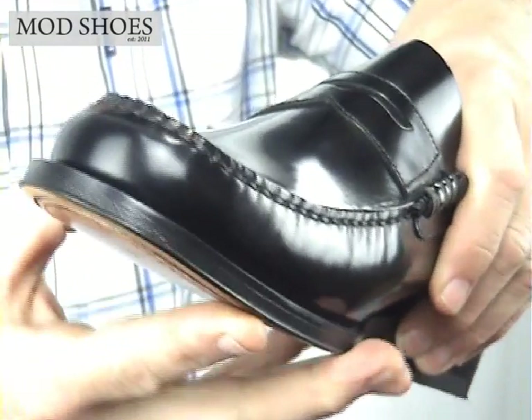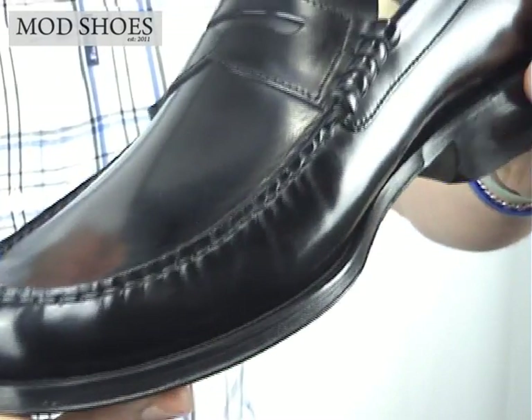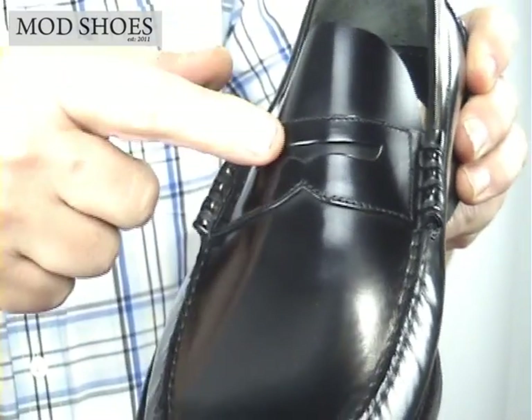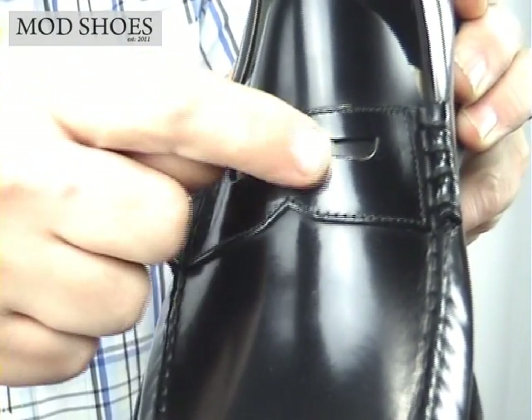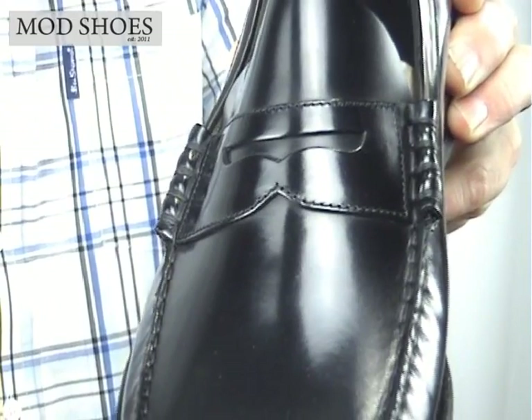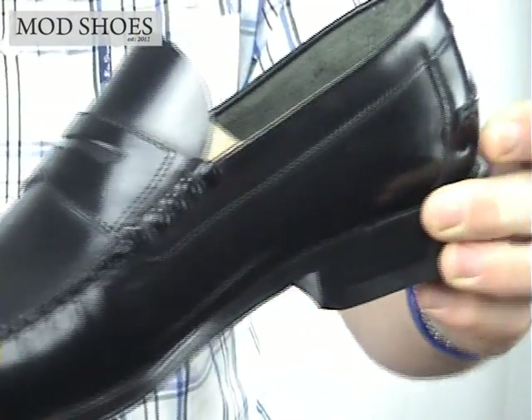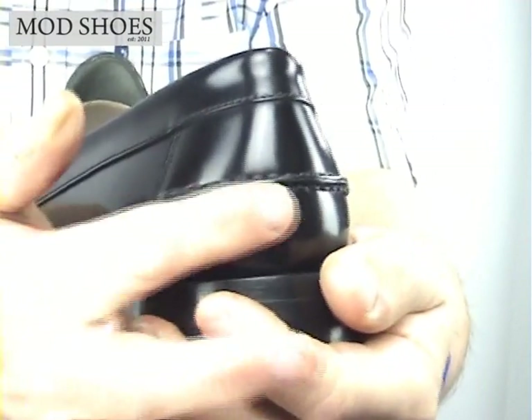Let's come back and start showing you around the shoe, nice and close. As you can see, it's a classic penny loafer — there's the room for the penny there. You can see the shape; some loafers have different shapes. It's obviously in black, with a little bit of stitching at the back and some nice detailing.